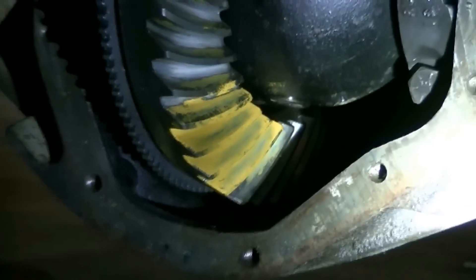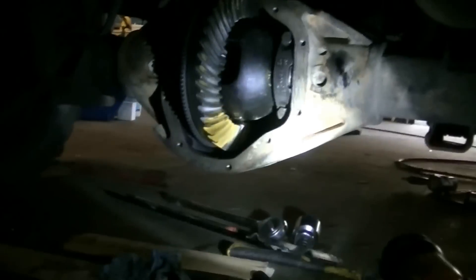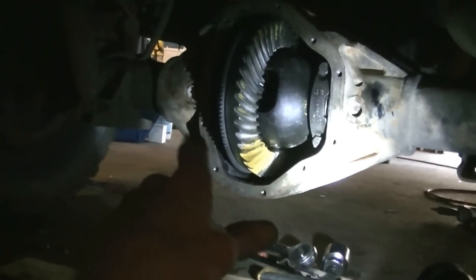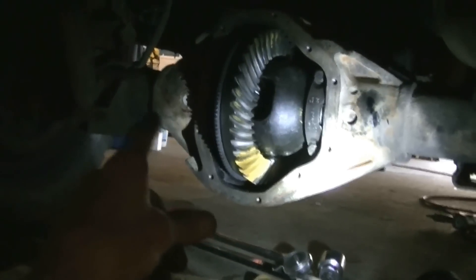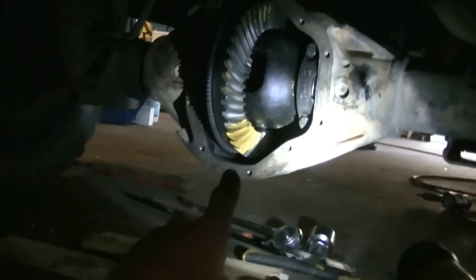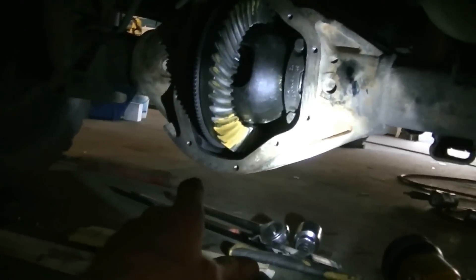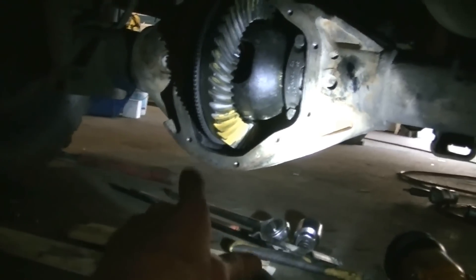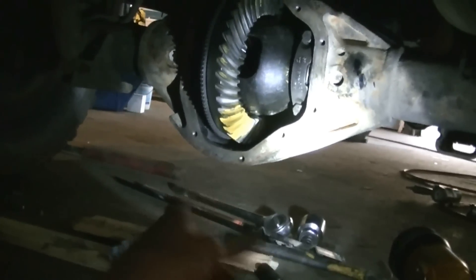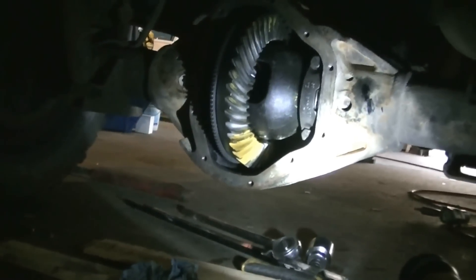Would have liked to maybe get another shim — maybe four thousandths or whatever — on that side, but that is beautiful. And it's the exact same on the coast side. That's the drive side — the exact same, absolutely exact.